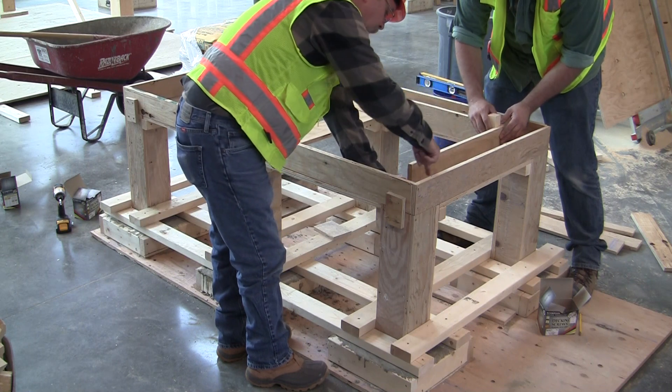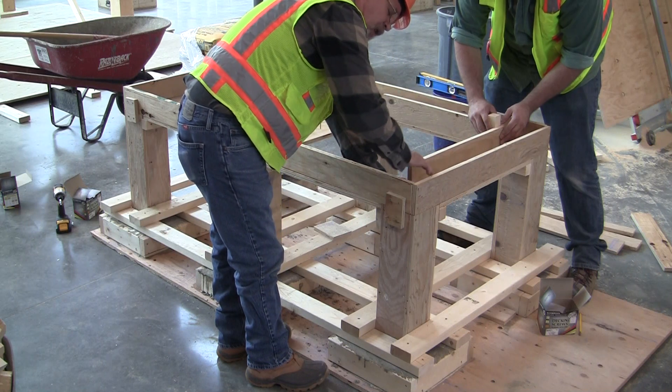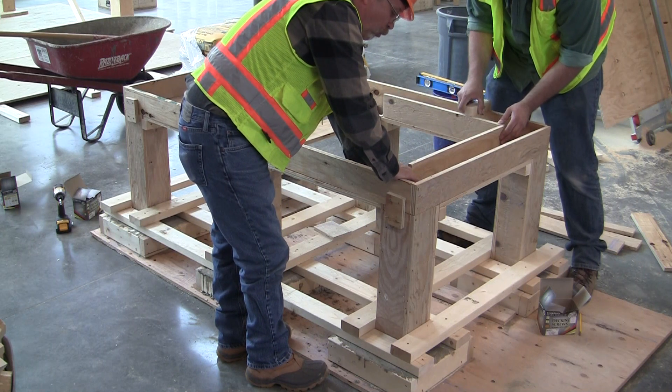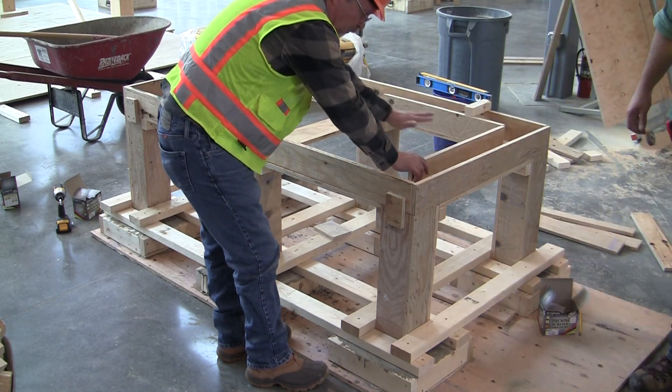The concrete is going to get ultimately poured. The beam and the column will be one uniform, monolithic pour. Once we get that done, it will work on the deck, which will be up on top of it here.